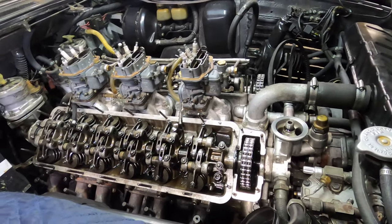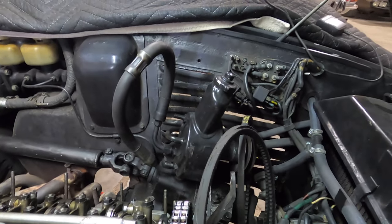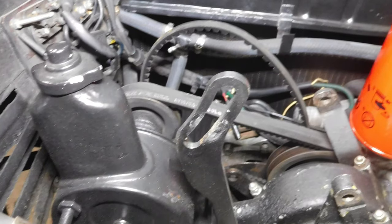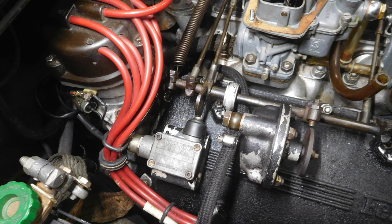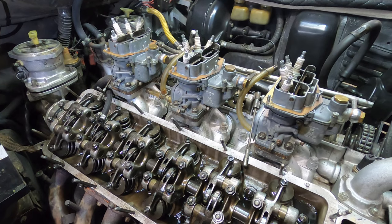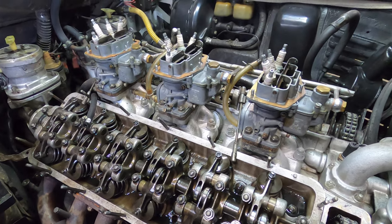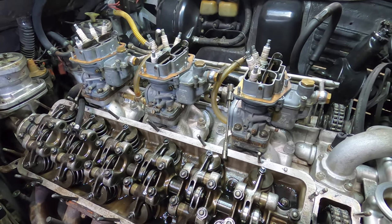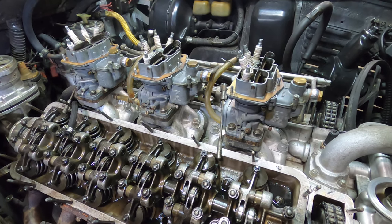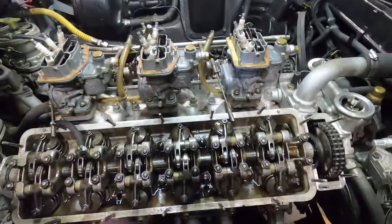I already have the car stripped apart. On a 365 there's a lot going on - this one has power steering so the power steering pump bracket has to come off, a lot of the emissions stuff has to come off, they're all attached to the valve covers. This car also has an air pump, so getting to the valve covers is a little more involved than on a 250 or 330 which didn't have any of those pieces and parts. I took a bunch of pictures and notes so I remember how it all goes back together, and I've taken the valve covers off.